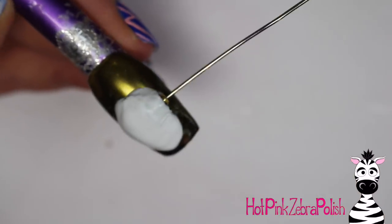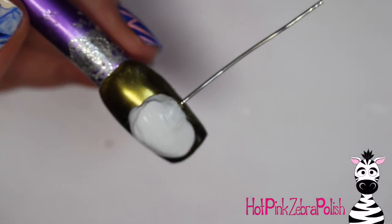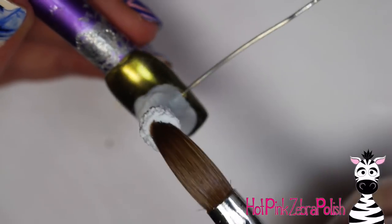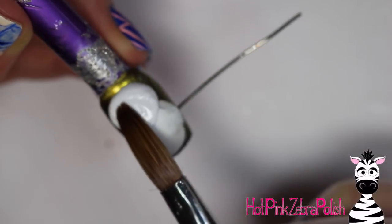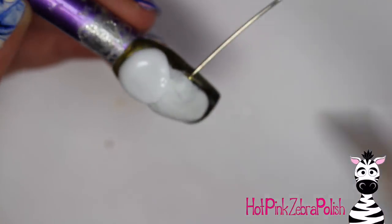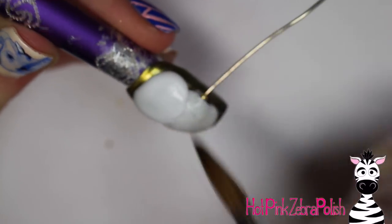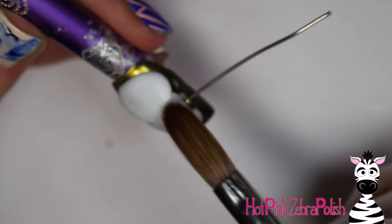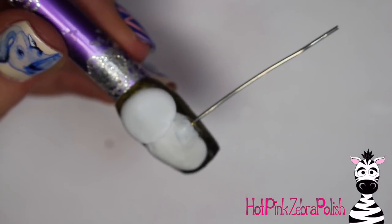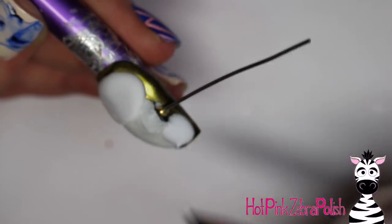Now I'm going to sculpt up and around the wire, bead, and straw contraption with white acrylic, making the body of the cat. You have to build it up a little bit more than you normally would so that the little bridge of straw doesn't look weird sticking up on one side — you want it to look even and smooth. Then I'm going to be adding the head of the cat at the top of the nail, forming it into a nice smooth oval to start. The white acrylic I'm using is very opaque, holds its shape beautifully, and is just marvelous to sculpt with.